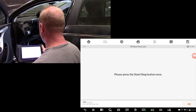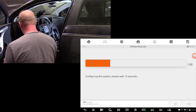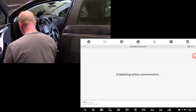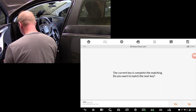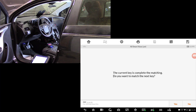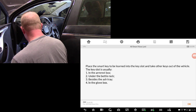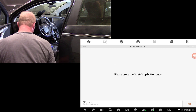Now it's time to just start following the directions on the tool. We're going to press the start-stop button. Push OK.